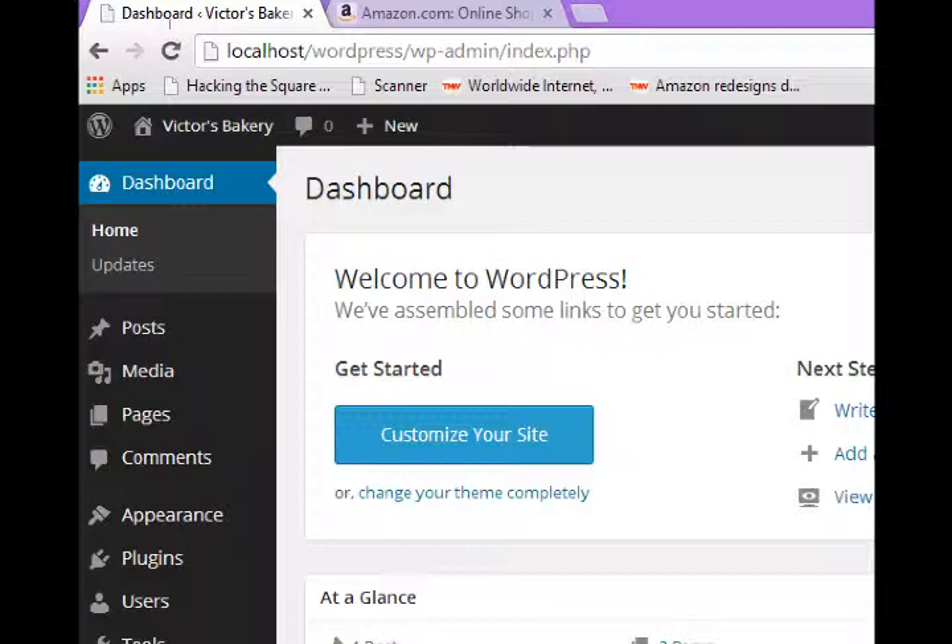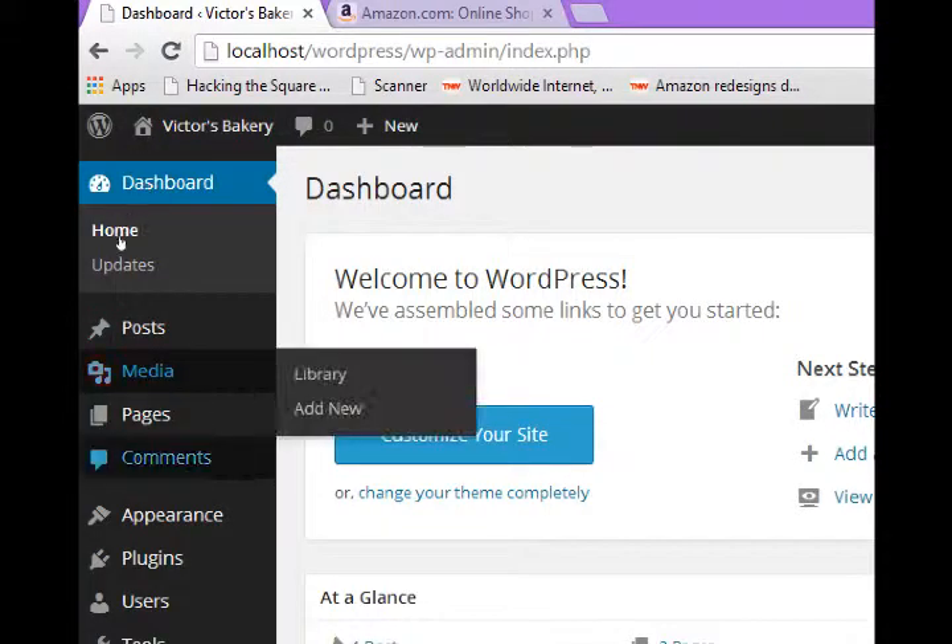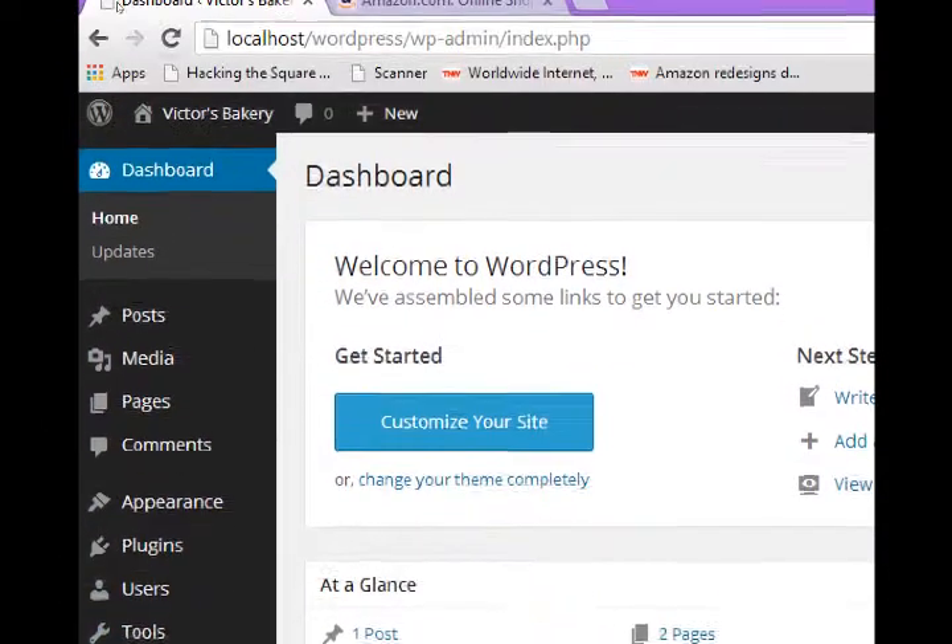The next step after that would be to set up the site on an actual server, but that requires an account that you have to pay for, which I'll get to later. WordPress is a very powerful platform and we've only skimmed the surface — there are still many other things to look at and things to do.